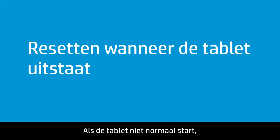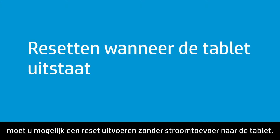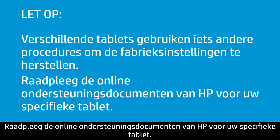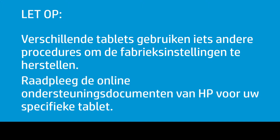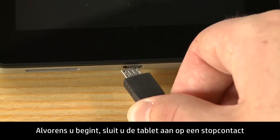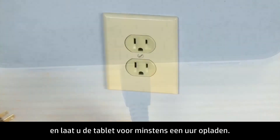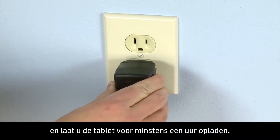If the tablet does not start normally, you may have to perform a reset without power to the tablet. Different tablets use slightly different processes for performing a factory reset. Consult HP Online support documents for your specific tablet. Before you begin, plug the tablet into a power outlet and allow the tablet to charge for at least one hour.